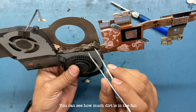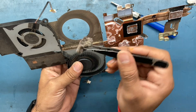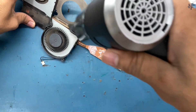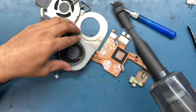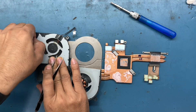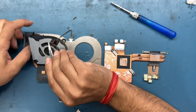You can see how much dirt is in the fan. We will clean both the fans and the heat sink thoroughly.